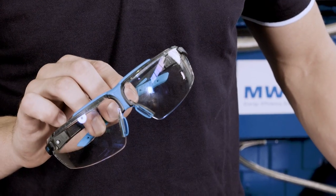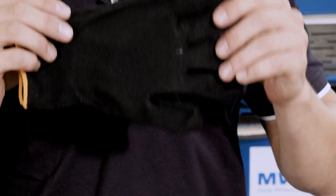Don't forget your protective goggles and gloves, and wait for the gen set to cool down in order to prevent burns.